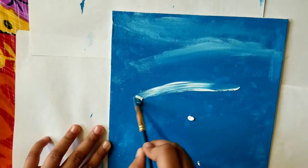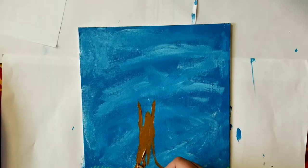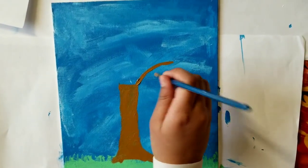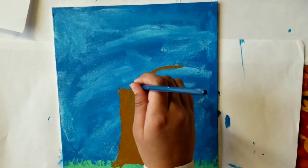Spring usually starts around March 22nd, and the days get longer and brighter. It's so much fun! For the grass, I am using emerald green. You can use also darker colors, but not too dark.